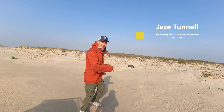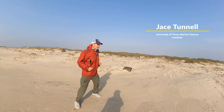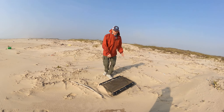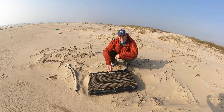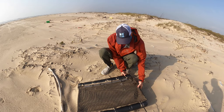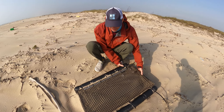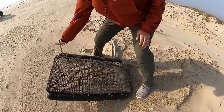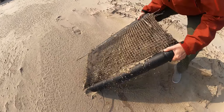Jace Tunnel here. Come with me, we're gonna look at something that's been washing up here for a while. Now who can tell me what this is? It looks like a little boat or something like that, right? Well I'm about to show you — you're gonna know right when I pick this sucker up. Now look at what's inside of there.